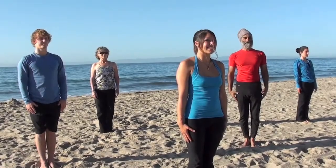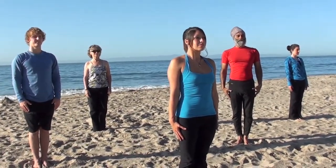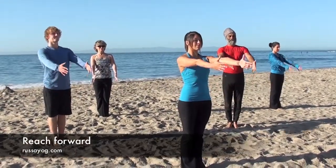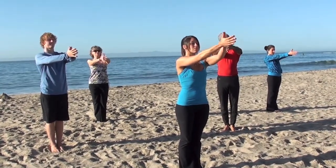Let's begin in Mountain Pose. Standing tall, arms at your sides, chest lifted. Feel the crown of your head rising up. Take a deep breath. Begin to reach your arms forward like you're greeting a loved one. Chest lifted, shoulders down. Bring the palms together and thumbs to the heart.